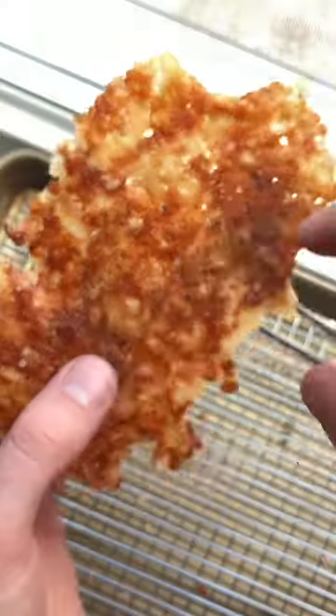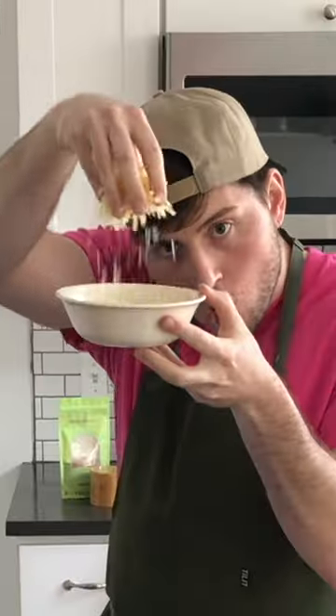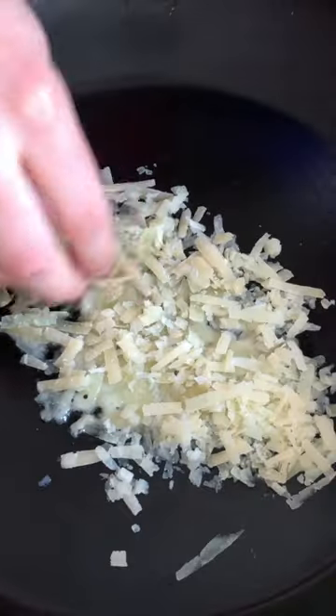Crispy things and cheese? Sign me up. Literally, all you need to do to make this cheese potato chip type thing — except it's not a potato chip — is cheese in a pan.